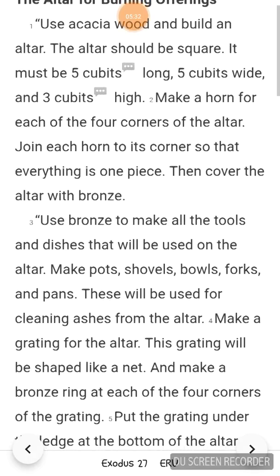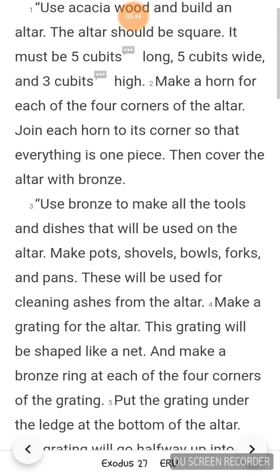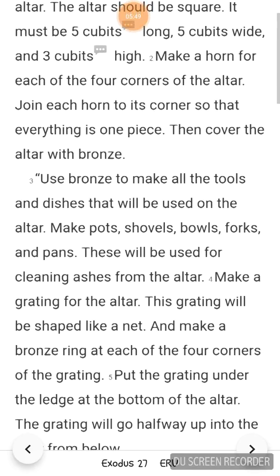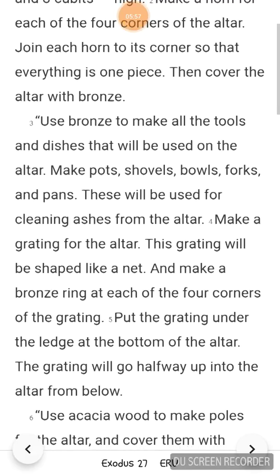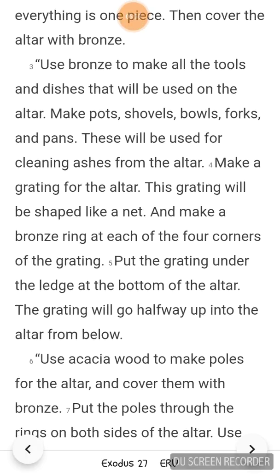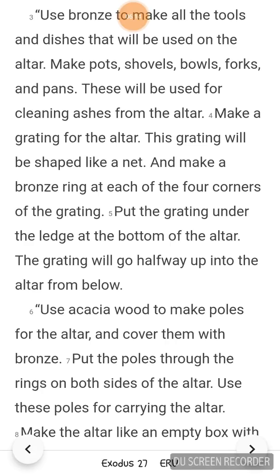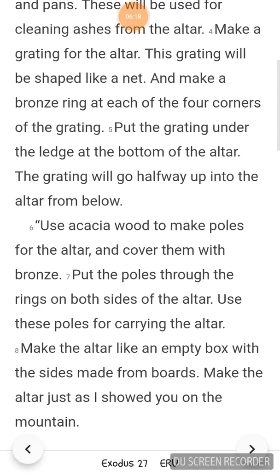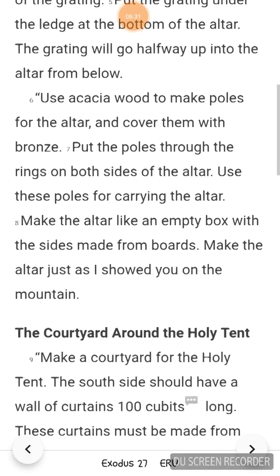Make a horn for each of the 4 corners of the altar. Join each horn to its corner so that everything is in one piece. Then cover the altar with bronze. Use bronze to make all the tools and dishes that will be used on the altar: pots, shovels, bowls, forks, and pans. These will be used for cleaning ashes from the altar. Make a grating for the altar shaped like a net, and make a bronze ring at each of the 4 corners of the grating. Put the grating under the ledge at the bottom of the altar; it will go halfway up into the altar from below. Use acacia wood to make poles for the altar and cover them with bronze. Put the poles through the rings on both sides of the altar. Use these poles for carrying the altar. Make the altar like an empty box with the sides made from boards. Make the altar just as I showed you on the mountain.